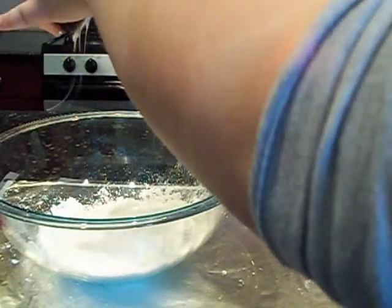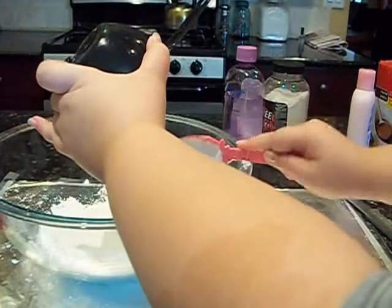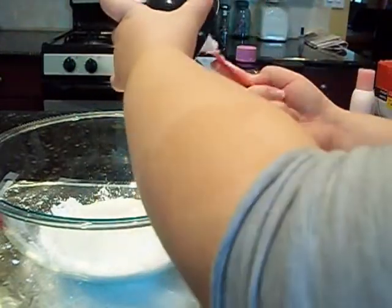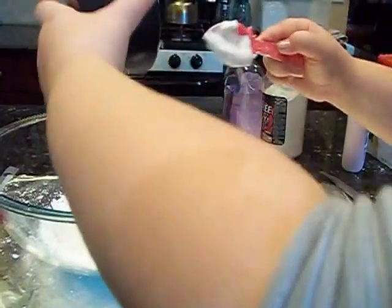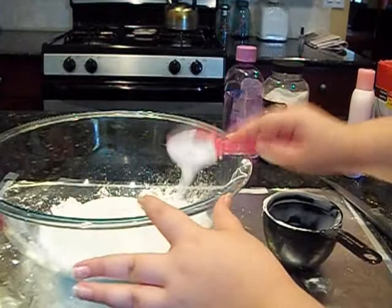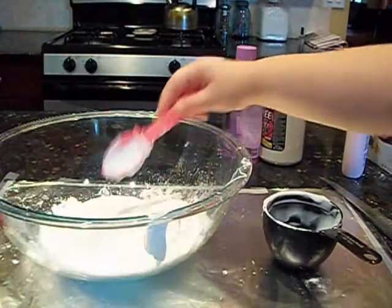Next is either vinegar or baby oil. Just pour everything in. I know it kind of takes a while to pour everything in there. Just keep getting everything into the bowl. It's very sticky because it's tacky glue.